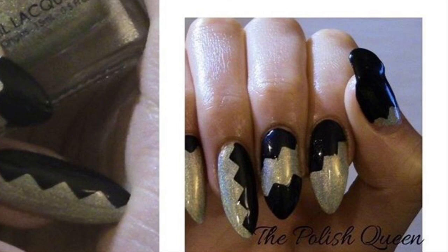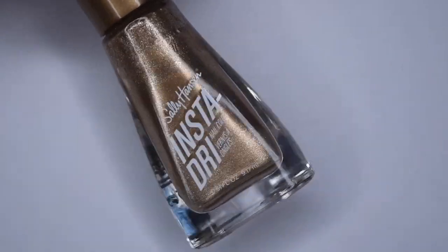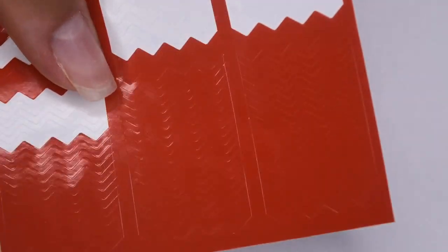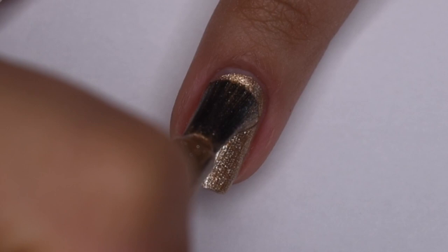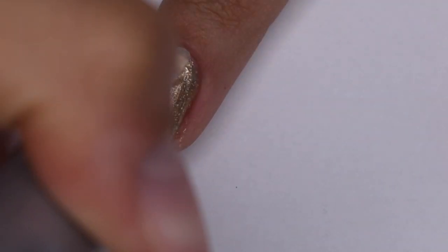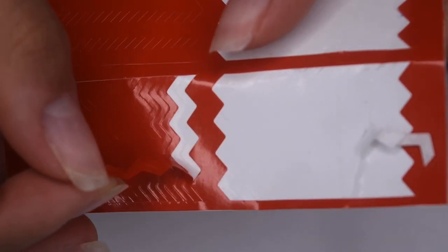The next design I decided to recreate is this gold and black zigzag manicure. I'm starting off with a gold nail polish as well as a black nail polish, and I'm also going to be using these zigzag nail vinyls. I started off by applying one coat of this gold metallic polish onto my nail — I'm pretty sure she used a gold holographic but I don't have one so I thought this gold would do. Now I'm going in with a quick dry top coat because we are going to be using nail vinyls.